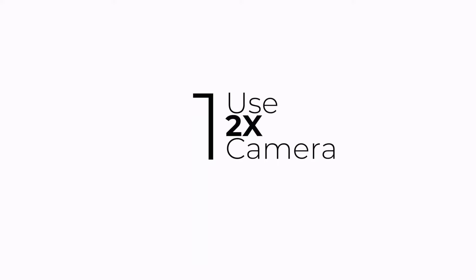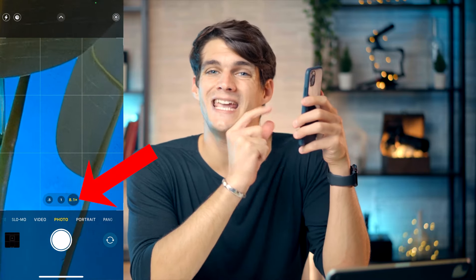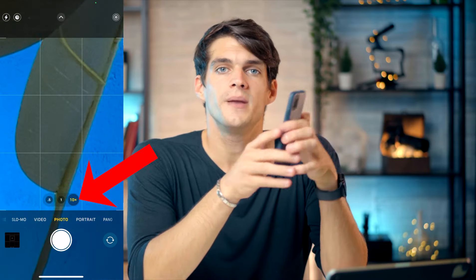The first tip: when you're taking portraits with your phone, use the 2x camera — that means the zoom camera already built into your phone. But be very careful: don't zoom in by pinching with your fingers, because if you go beyond the optical zoom your phone already has, you're just going to crop the picture and lose quality.